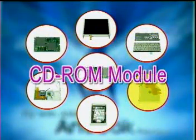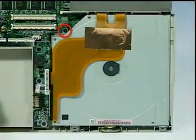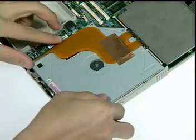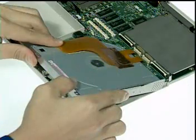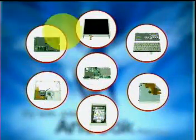Next we have the CD-ROM module. First remove one screw here and one screw from the bottom of the notebook, then lift the CD-ROM module up to disconnect the CD-ROM cable. Now the entire drive can be separated from the notebook.